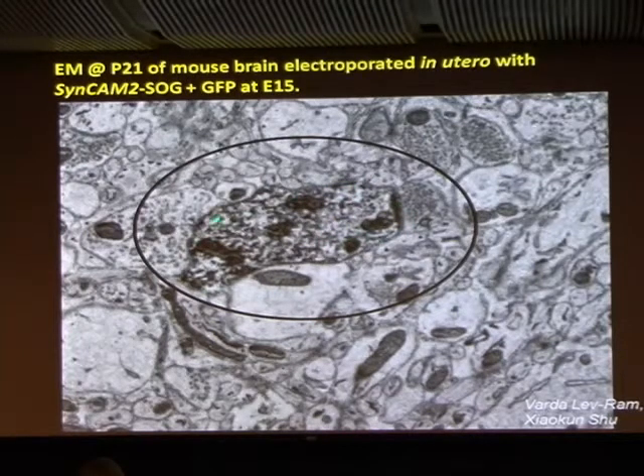Here's a density that we think is from the photoconversion, and next to it is a synaptic terminal. This argues to us that this is postsynaptic because it's next to the presynaptic, but it doesn't itself have a lot of synaptic vesicles in it. This was electroporated at embryonic day 15, and all the EM and the sacrifice was done at a P21 mouse, showing the genetic encoding working through the early life of the animal.